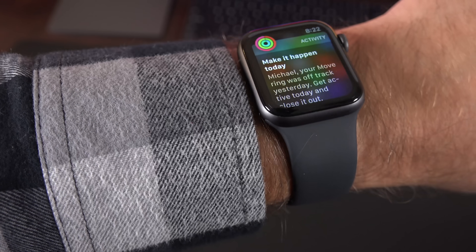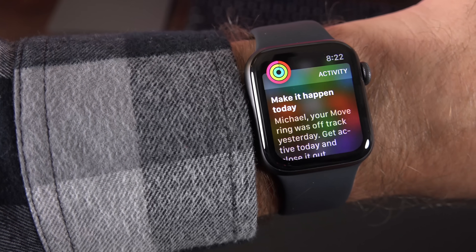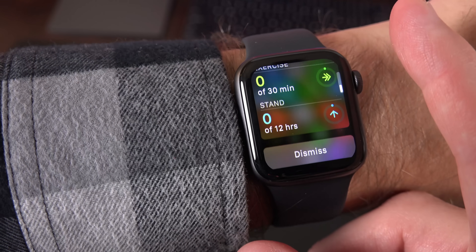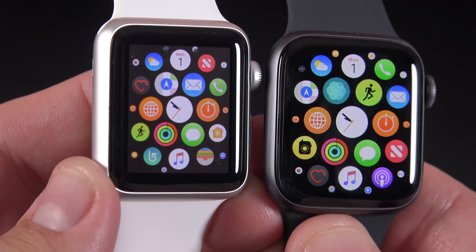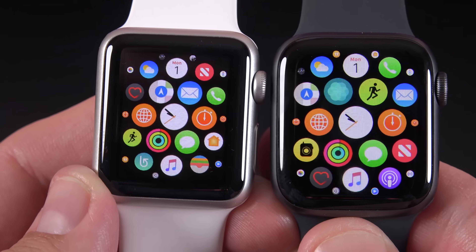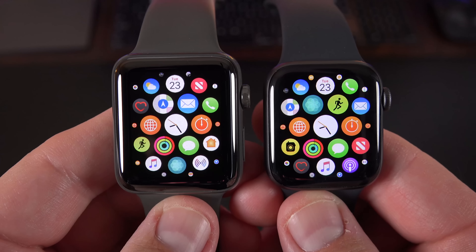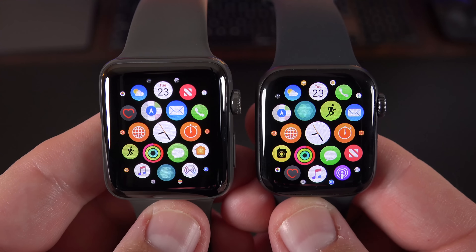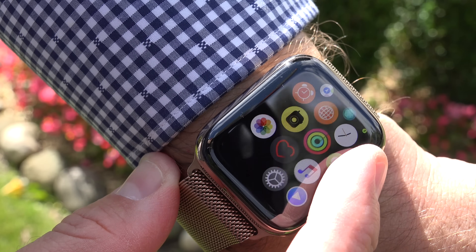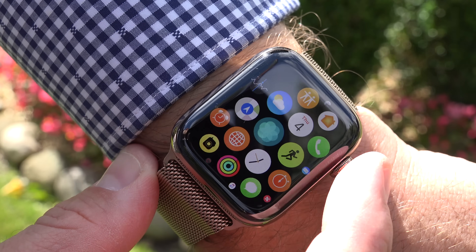In terms of picking sizes, the 40mm is a lot more serviceable for more people than I think the 38mm was — thanks partly to the fact that the overall footprint isn't that much bigger, but the display is larger. In fact, the display is almost the same size as the 42mm from last year. But I'm definitely sticking with the larger display of the 44mm size — it's really hard to beat.